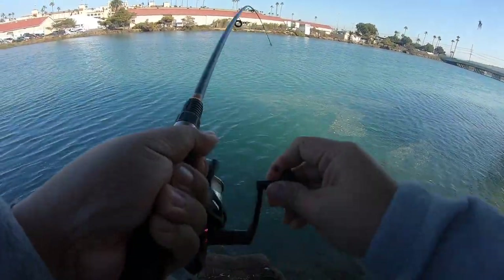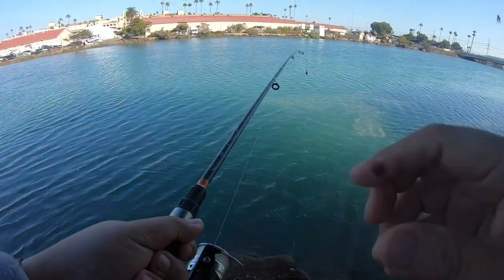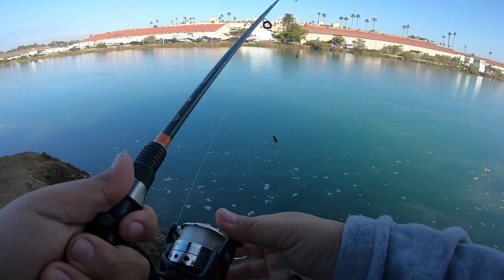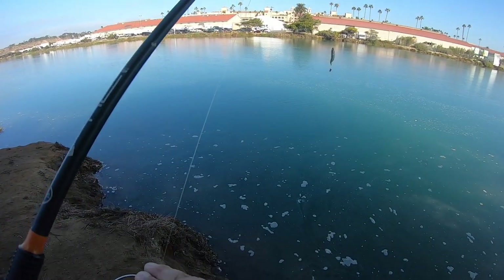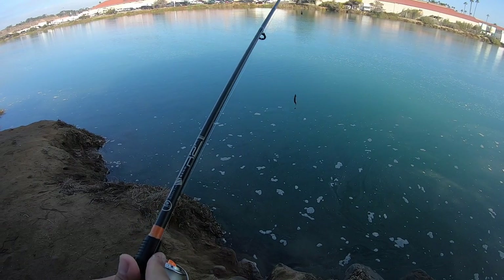Alright, here we go — another fish on. Oh no, it came off. Alright, next cast out. We are still using sardines, cutting them about an inch or so. Let's go ahead and cast out and see what we catch.